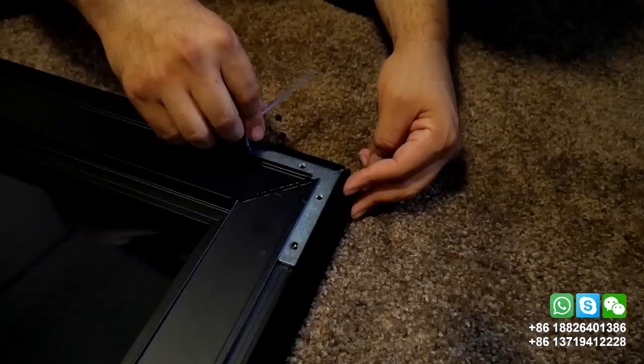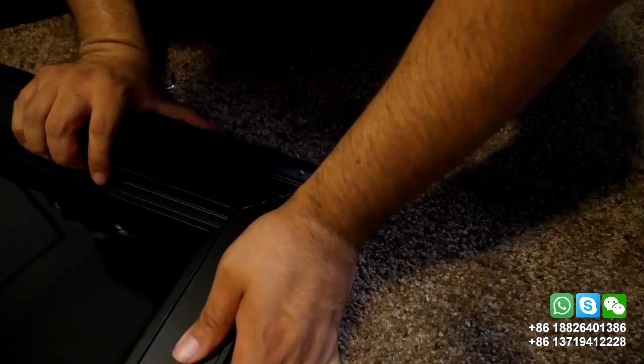What I did was pre-install the screws, held the frame as tight as I could, and finished tightening up the screws.